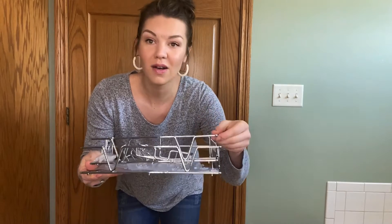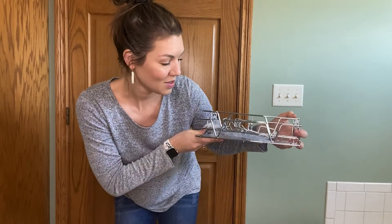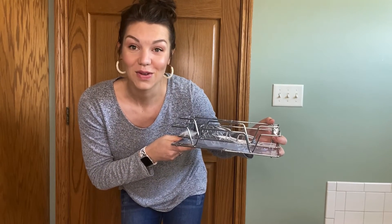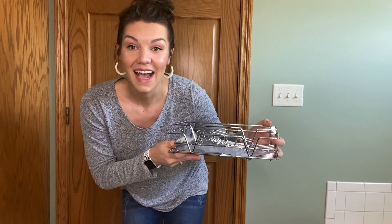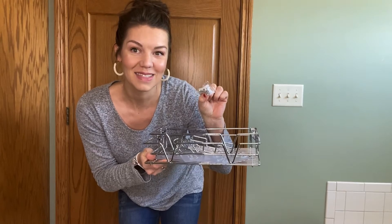It's stainless steel, really good quality. It's rust proof. I love the look of it, the design. And I'm going to put it in the shower for you guys to see the adhesive side. And then again, if you wanted to use it anywhere else, you do have the screws for the drilling side.